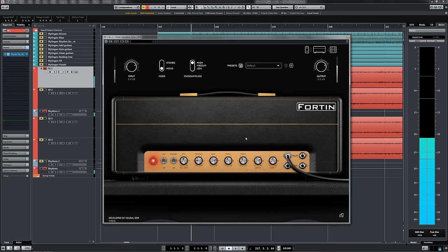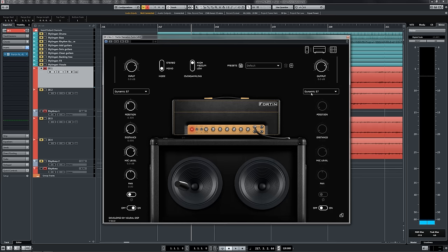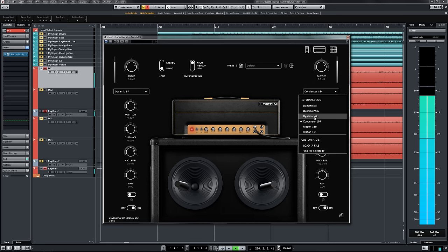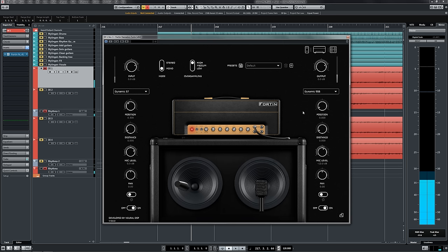Let's go back to the cab simulator section and try to balance and fatten out our tone with the second microphone. We've got some really good options in there, but I like the Dynamic 906. What I'll tend to do with the second microphone is make sure that it's a fair bit underneath the first — it's just functioning as an auxiliary sound to fill in the gaps. And we'll also want to adjust the position on this as well, just so it doesn't sound quite as harsh.